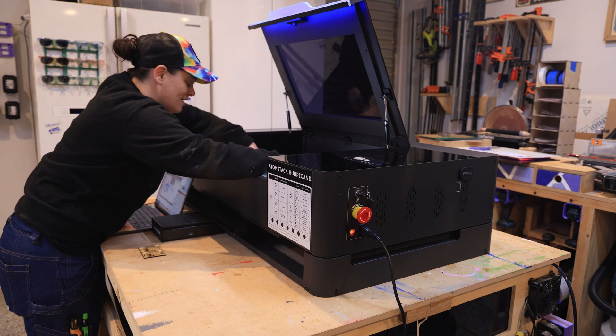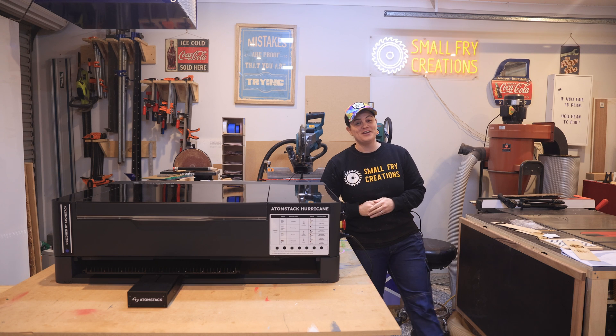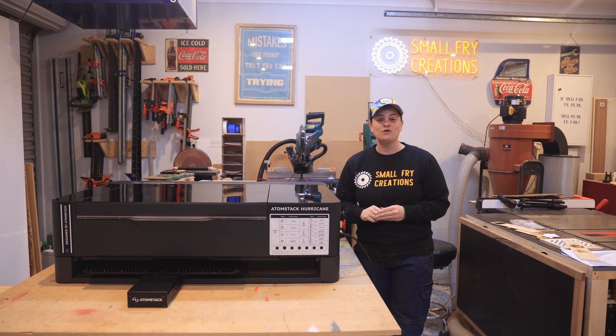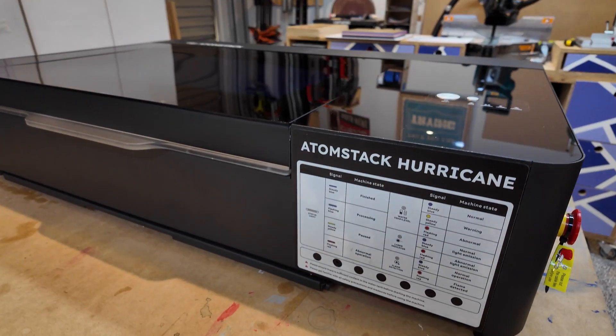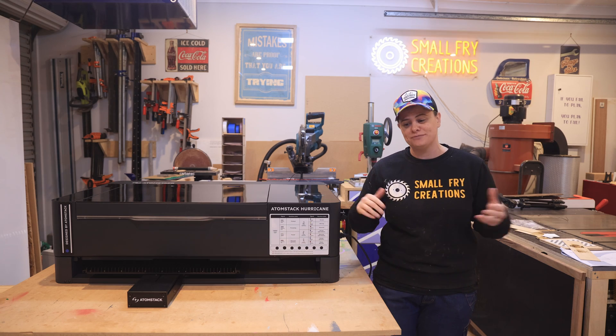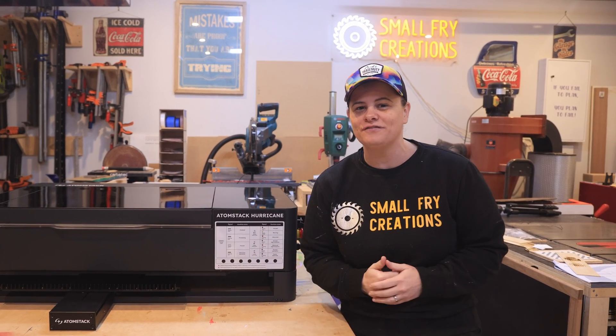That is so cool and so fast. I am excited for today's video because we are diving into the world of CO2 lasers. Thanks to Atomstack who have sent over their brand new Hurricane CO2 laser for me to test out today, and this is something I wanted to do and learn about for a really long time. So let's roll the intro and start to talk about unpacking and some tips for startup.